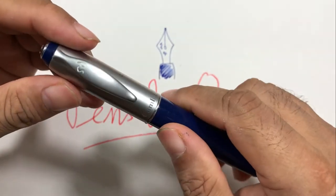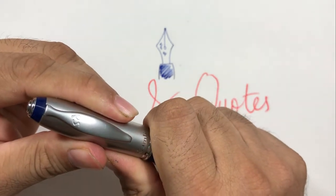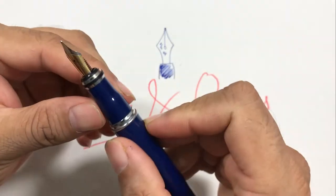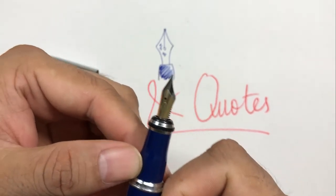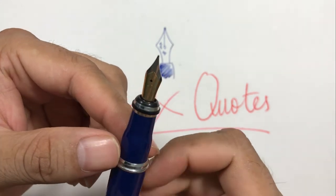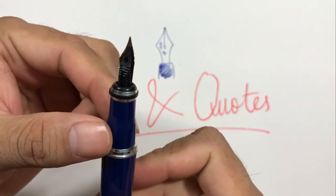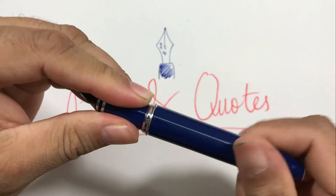This vacuum seal keeps the nib wet so it does not dry out easily. The nib — I think they only produced fine nibs — also contains the initials 'SD.' It's a dual-tone, custom-made nib, and the feed is also plastic.